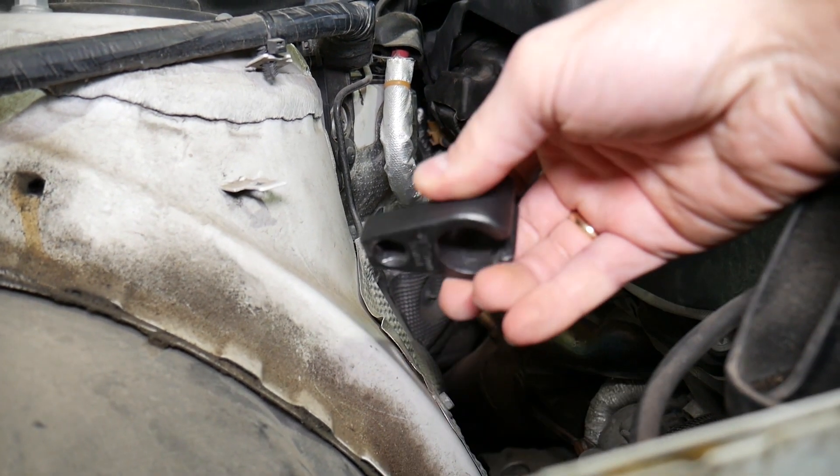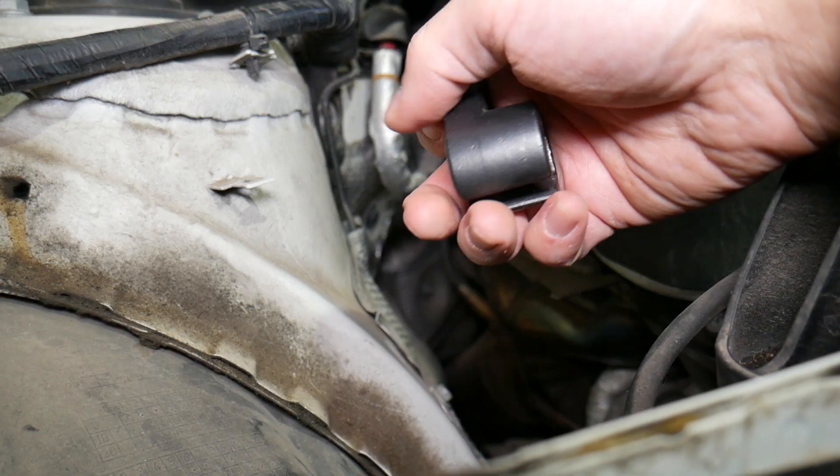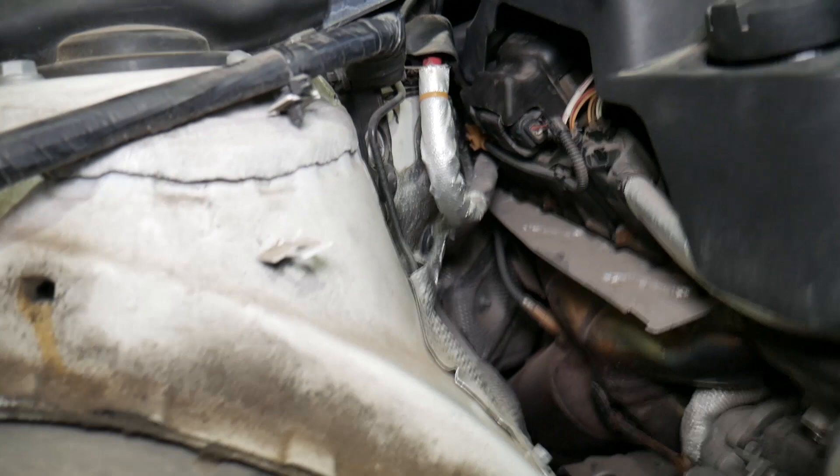We'll explain where the downstream oxygen sensor is located. This is the special tool we use to actually remove the sensor — we have the link in the description of the video below.